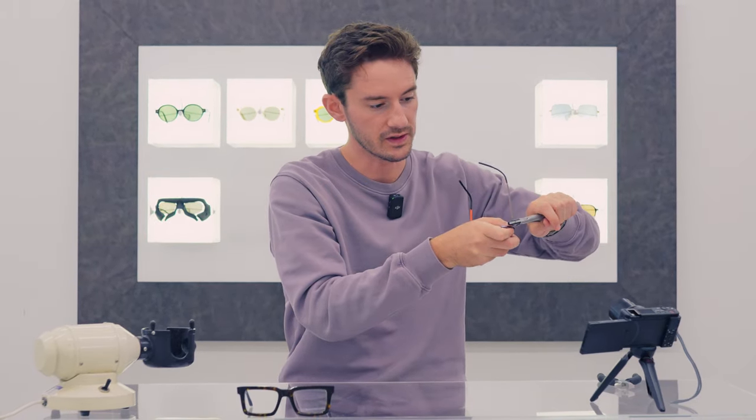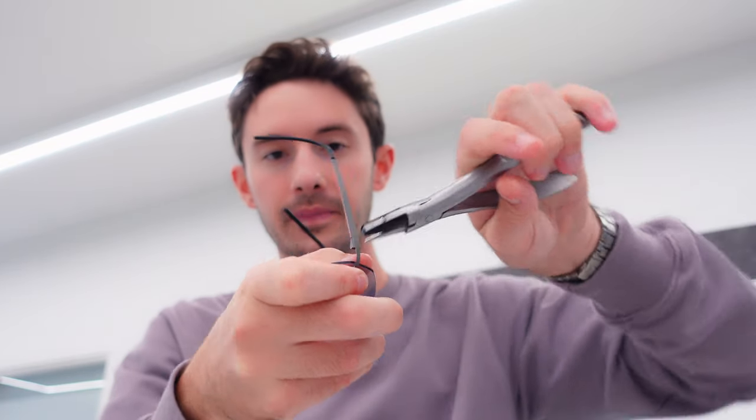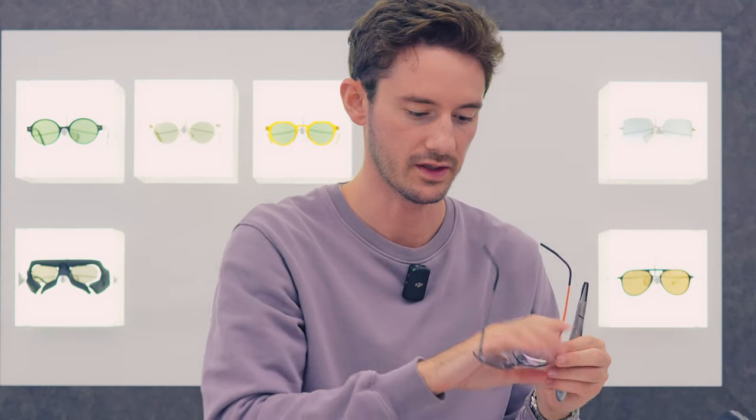If we want to increase the pantoscopic tilt, what we're going to do is bring both temples down by the same amount. That is going to introduce more pantoscopic tilt. So as I put these glasses on now, you can see that these are now angled in towards my face.